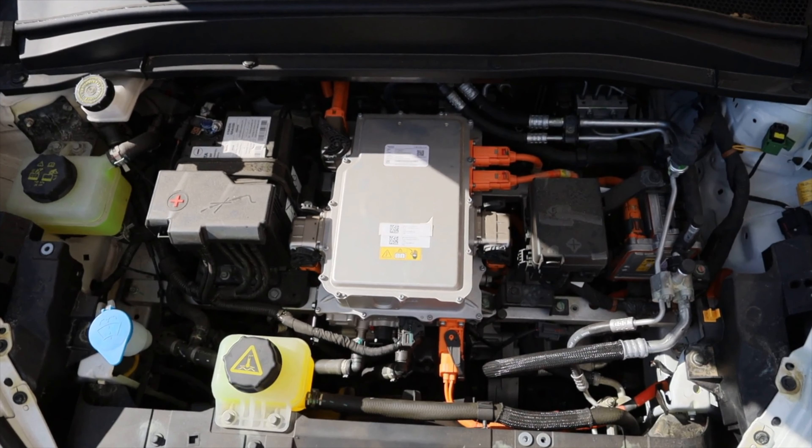The Aura comes in a range of different models. It starts with the 310 and goes all the way to the 400 GT, and the number indicates the amount of battery range the car has. This being the GT, it has 400 kilometers of range. The car produces 126 kilowatts, which is quite a lot, and all of this range and power comes from a 63 kilowatt-hour battery.